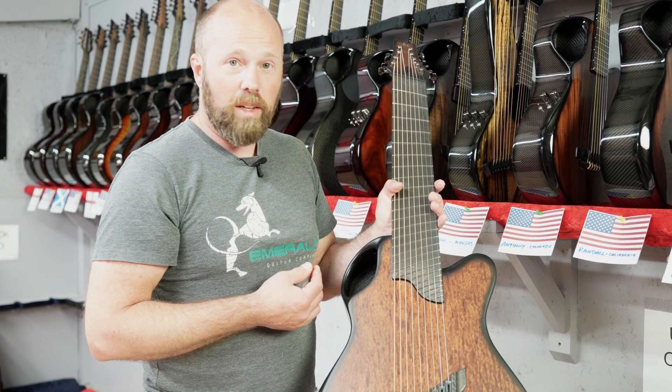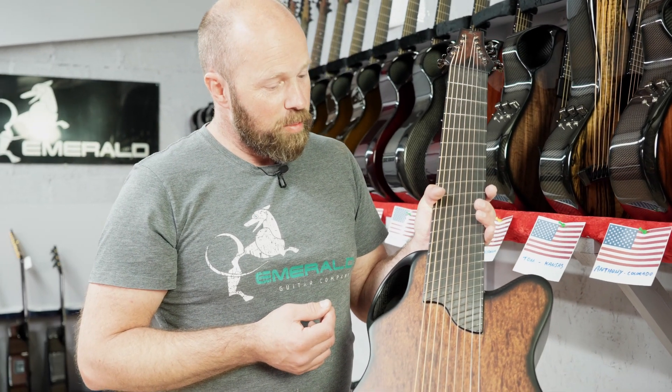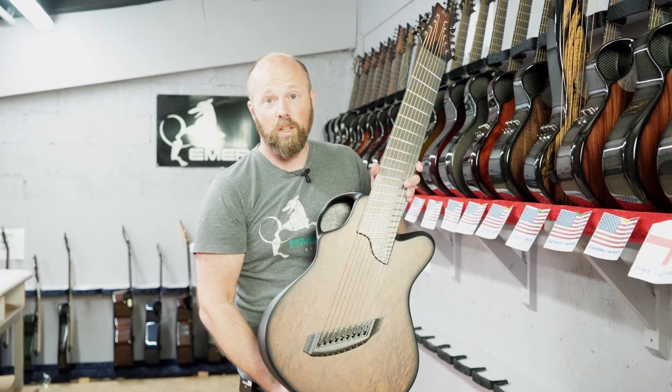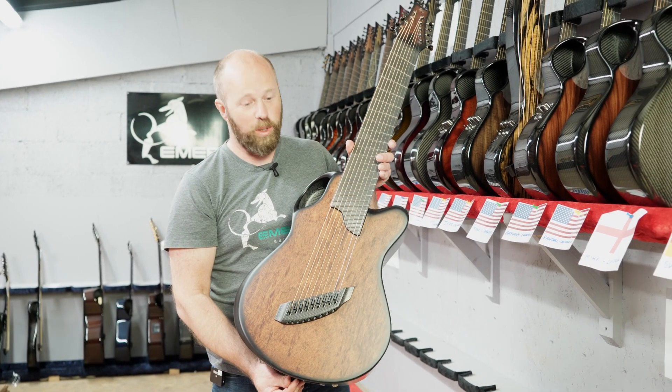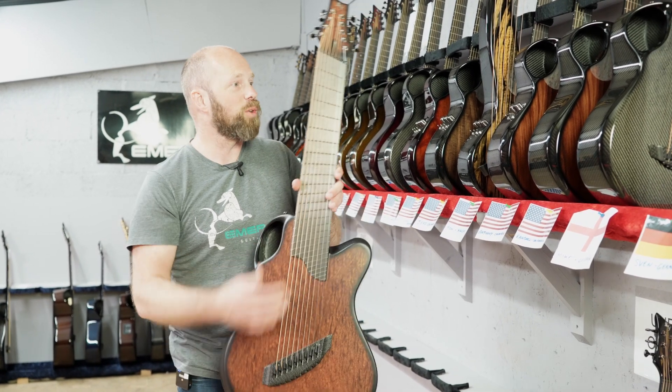Maybe a little bit further down the line I'll get back to being able to make some of these things, but for now they're not on the agenda. Sven, thank you for commissioning this guitar — you're going to love it. It's a real beauty, beautiful pickup system, beautiful acoustics, really, really cool guitar.